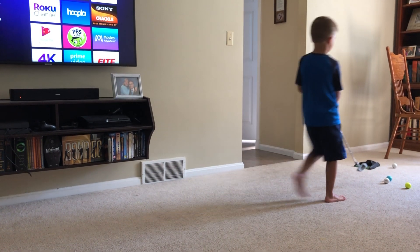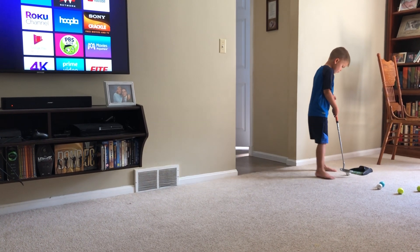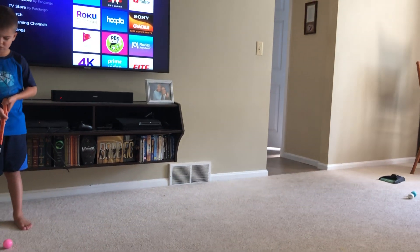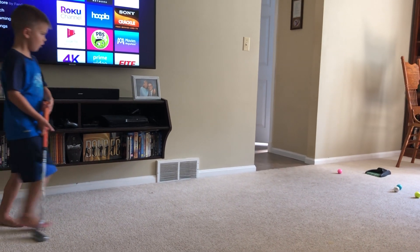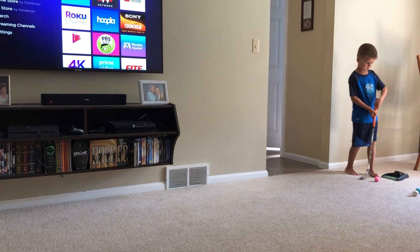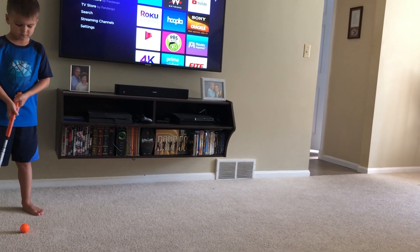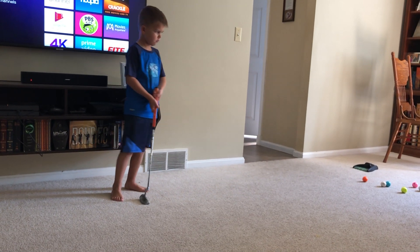Oh, really close. Okay, just hit the next ball. If you miss like that, just go to the next ball. No. All right, just go to the next ball.